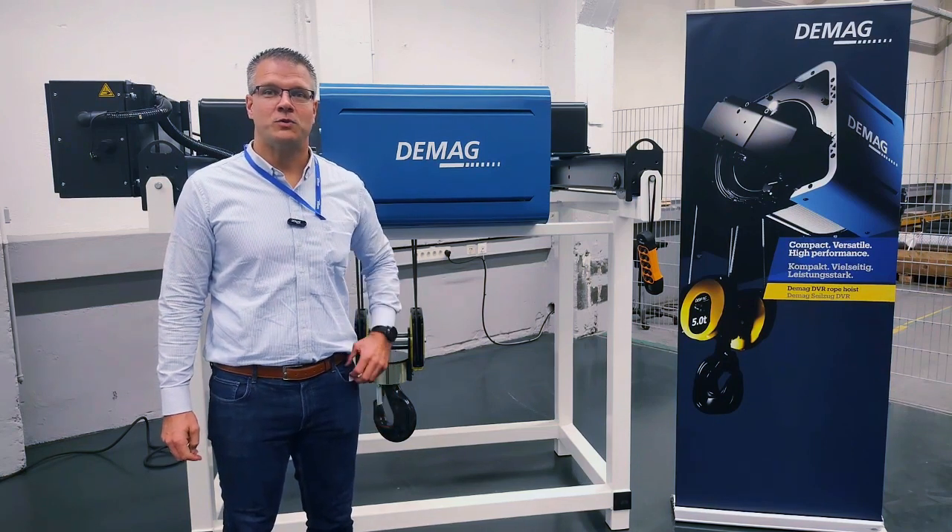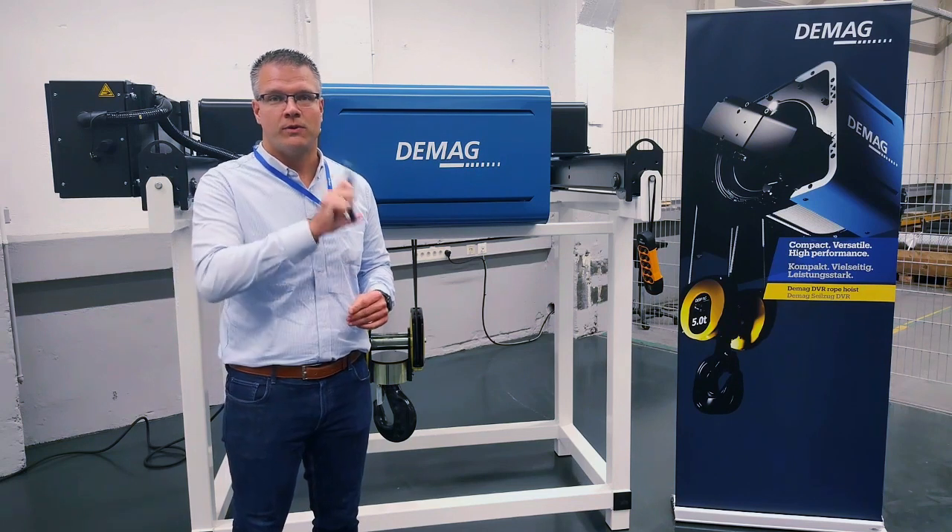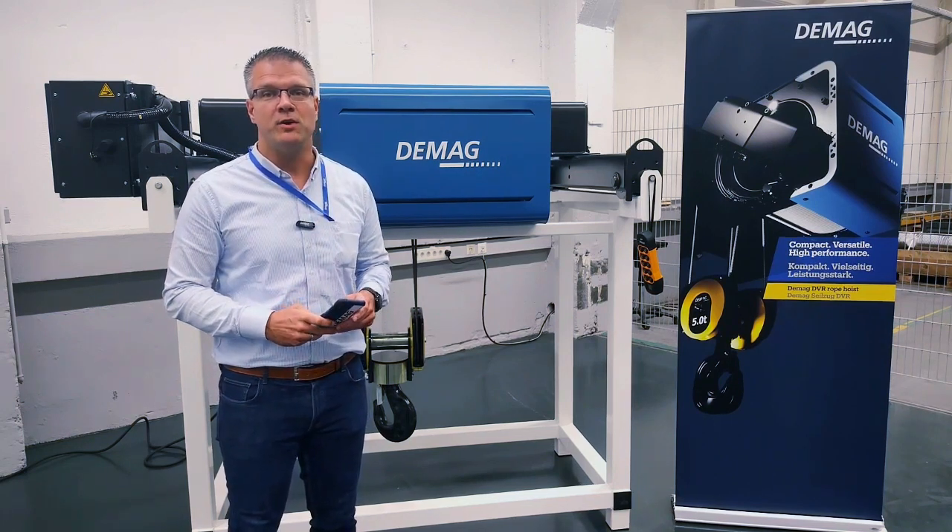Hello. Today I want to show you how to connect your mobile phone with the new DVR and the DMU.